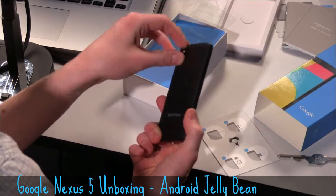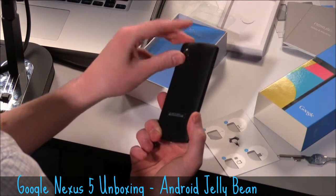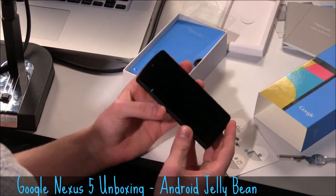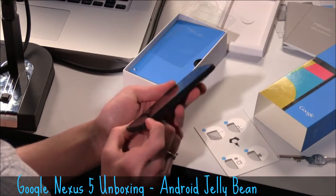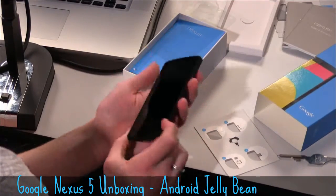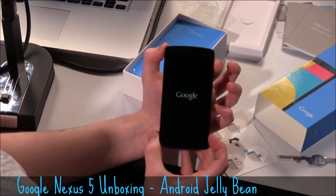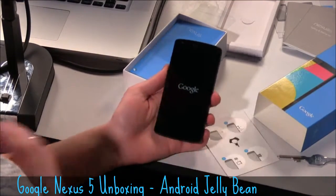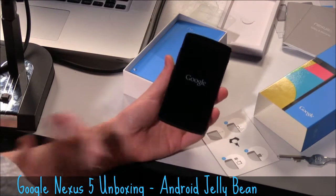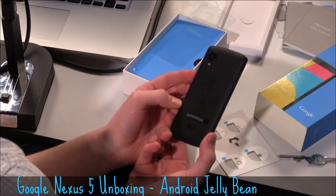Inside, the processor is a quad-core 2.3 gigahertz processor — I think it's a Qualcomm Snapdragon. And you have 2 gigabytes of RAM. Let's go ahead and turn it on. It comes in multiple storage varieties: 16 gigabytes or 32. This is the 32.